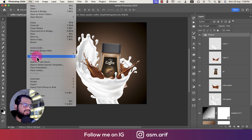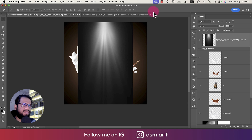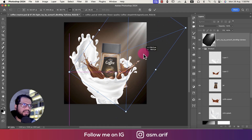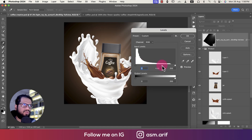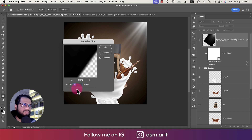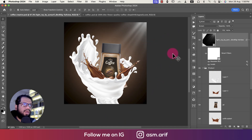Now it's time to add some light. Going to File > Place Embedded to import a light ray element. Press Ctrl/Cmd+T to rotate it, then change the blending mode to Screen. Press Ctrl/Cmd+T to adjust the light direction. Press Ctrl/Cmd+L for levels and remove any banding using the levels slider. Go to Filter > Blur > Gaussian Blur so the light blends smoothly. Make it bigger or smaller as needed.